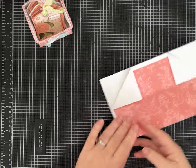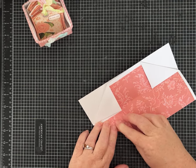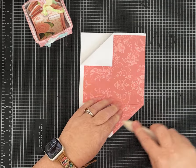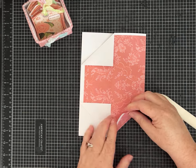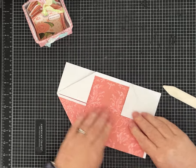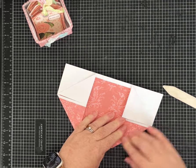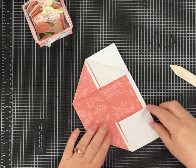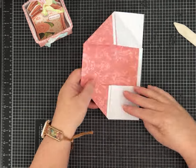Now fold the other two corners. I'm making this out of 60-pound cardstock so it's a little thick — not just copy paper — and this is two layers, so we're folding quite a bit. You really want to work it in and get all the other corners as straight and neat as you can. It does bubble just a touch right here but it doesn't hurt anything, so don't worry if yours does that. Now you have something that looks like this.